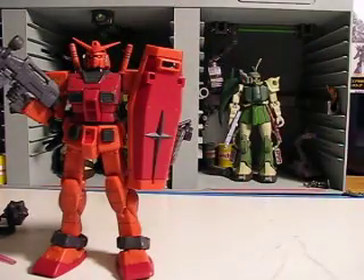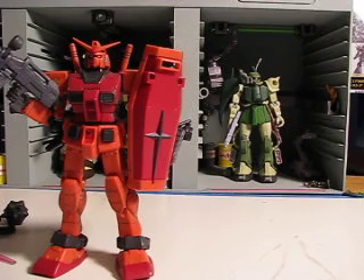I really like this red that they chose for it — quite gorgeous.